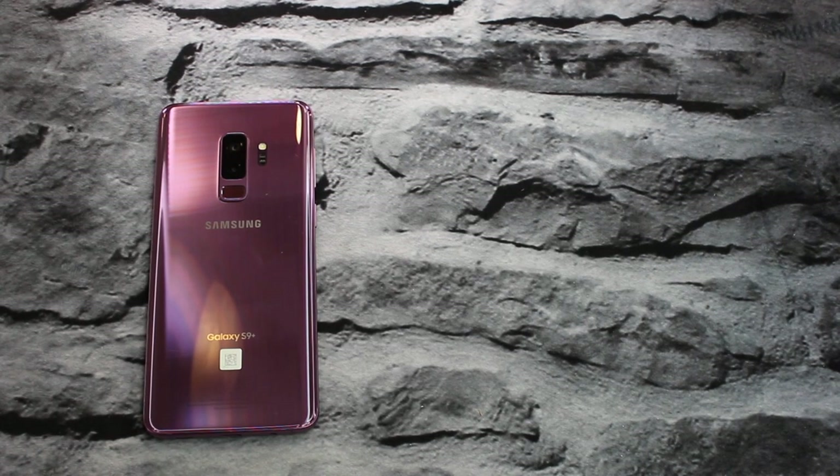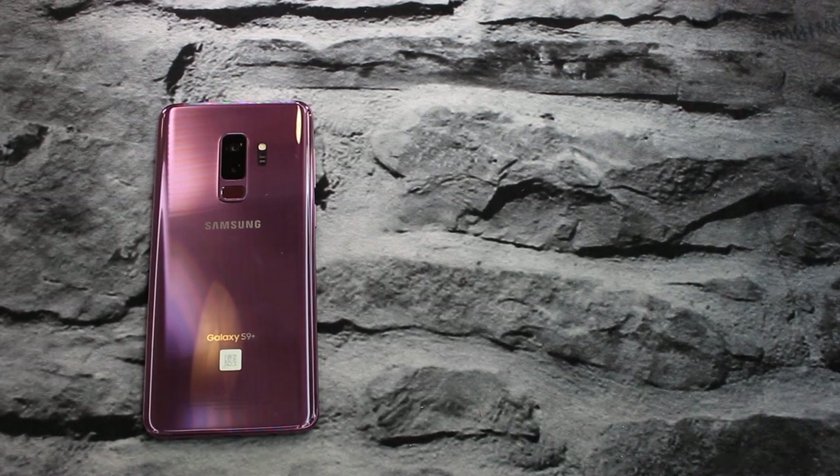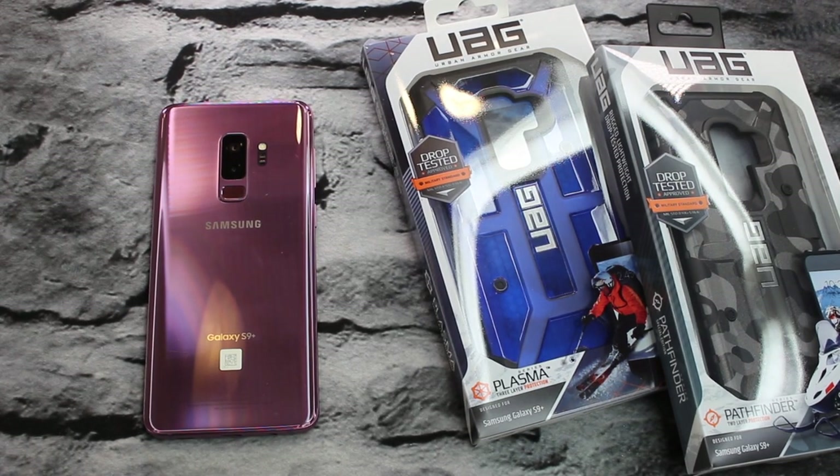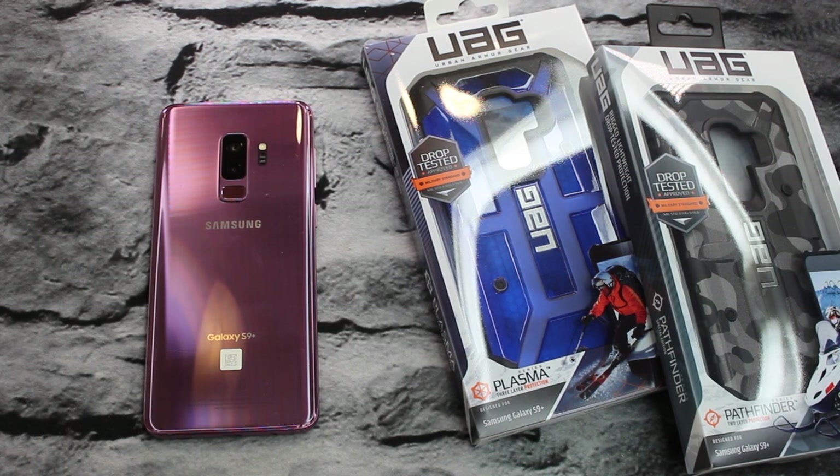What's going on, you guys? It is Videotech Unboxed and I am back once again with another case video. Today we're gonna be taking a look at the UAG Pathfinder case and the UAG Plasma case for the Galaxy S9 Plus. Before I begin, I hope you're all having a fantastic day or night wherever you are. If you're new to the channel, make sure you hit that subscribe button and join the fam. Hit that like button — it helps me out a ton.